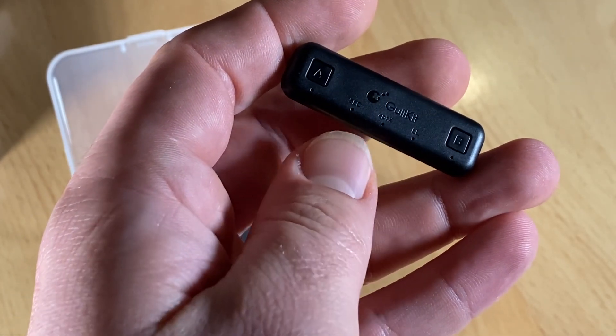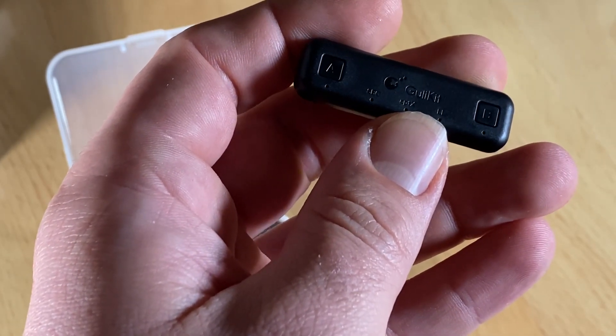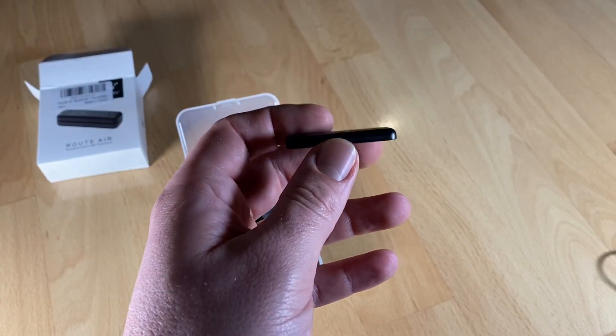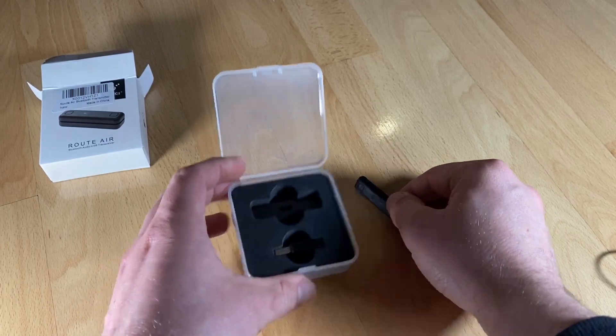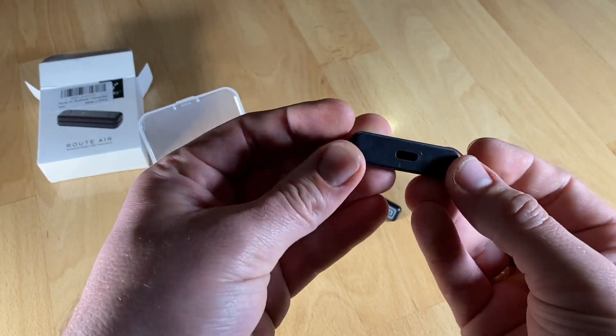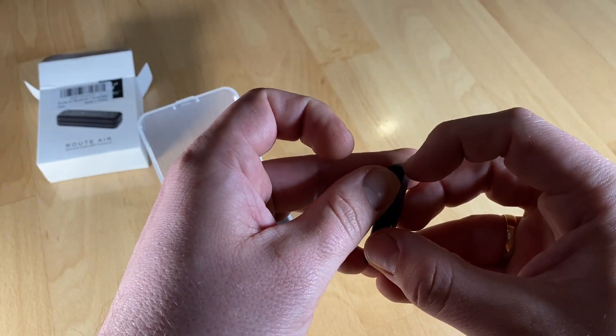It comes with a USB-C to USB-A adapter, so this wireless adapter also supports gaming in TV dock mode for the Nintendo Switch. It transmits audio anywhere within 10 meters with barrier-free transmission and no loss, thanks to the advanced ceramic antenna inside.